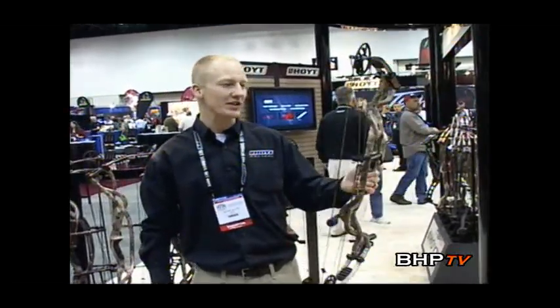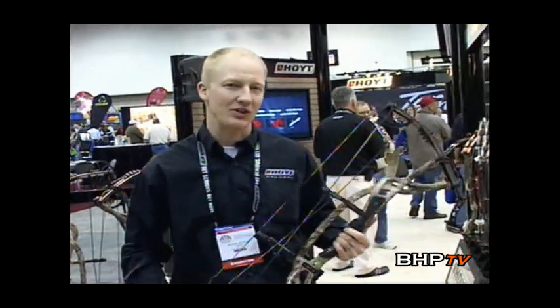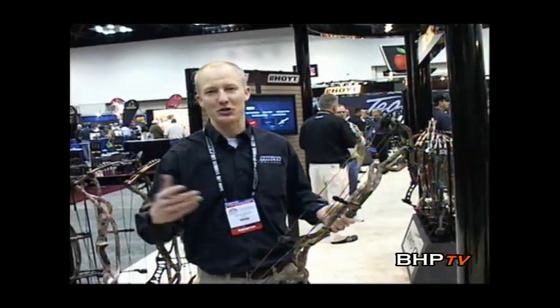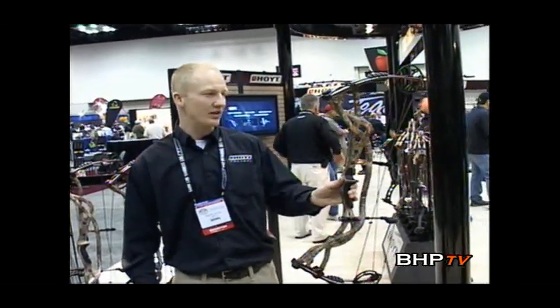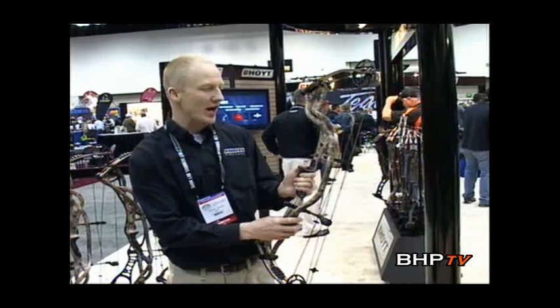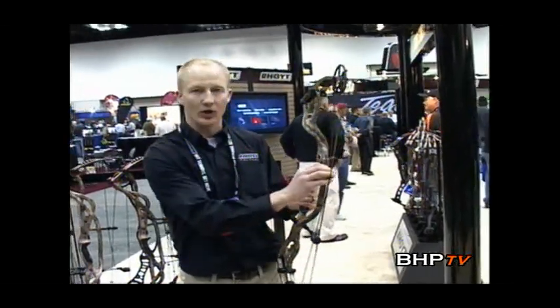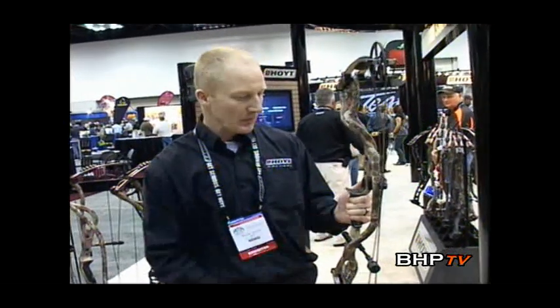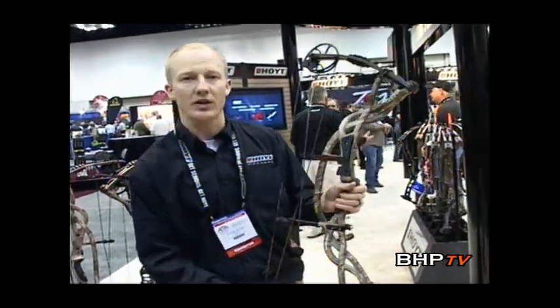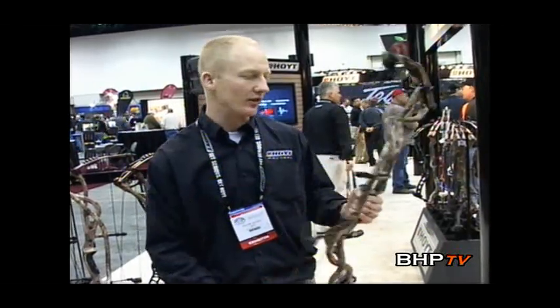Probably the coolest bow out there for many reasons — the new Hoyt Carbon Element. As many of you know, we came out with the Carbon Matrix last year, and you saw the YouTube videos with it being run over by a truck and still being able to shoot an arrow right into the X-ring. The Carbon Element is not much different. It still has the same durable hollow carbon tube riser. What we've done this year is we've added the roller guard, a new silent shelf pad which really quiets things down, especially with the drop away arrow rest. We've also made it into a 32-inch axle-to-axle. We listen to a lot of our consumers, guys that shot the Carbon Matrix last year, and we put everything into this bow that was being asked for and a little more.